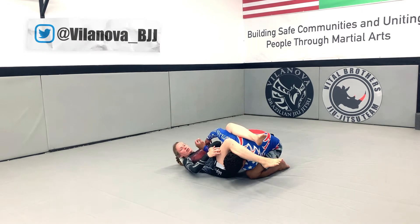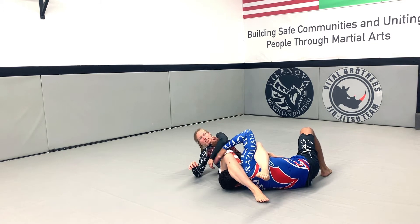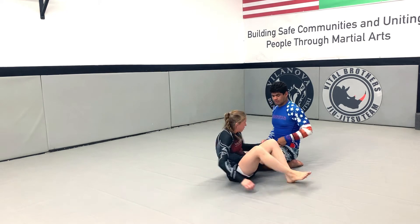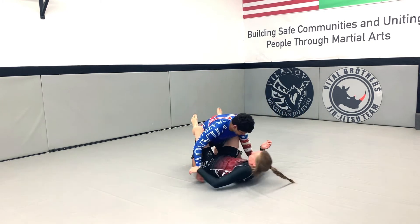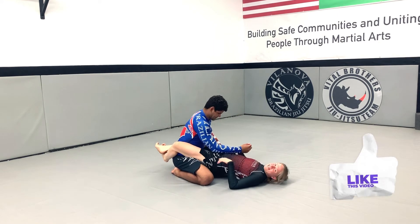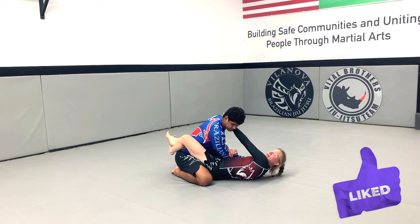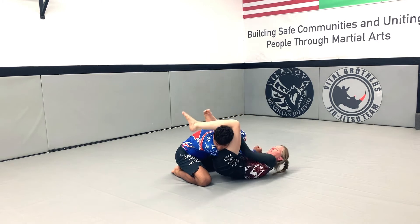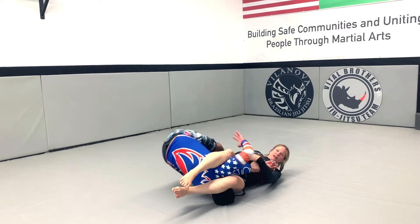I push forward. If he doesn't fall, I'm going to finish while he's on his knees. If he falls, I can get the arm bar right here. I bring him forward a little bit, cuff his arm. I can put my hand here on his neck. I hip up, both my legs up. I keep pushing forward. I have the arm bar.